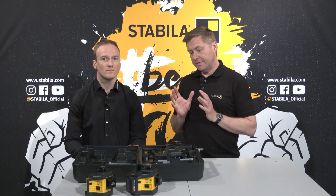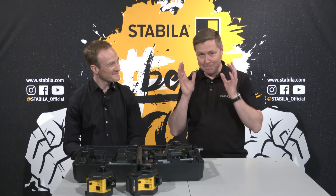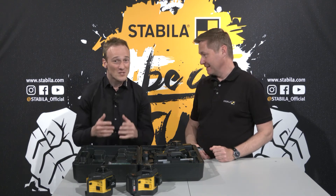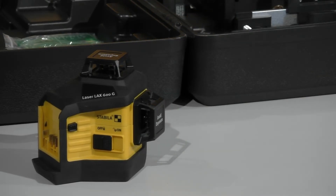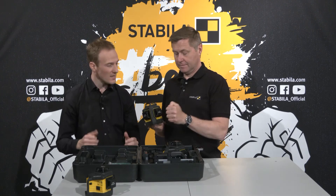What about the other aspects of robustness? Here at Stabila, we always put much effort into having very robust products, and this is also the case here. Robust aluminium and glass cages and the shock-absorbing Stabila soft grip jacket protect the laser optics from dirt and in case of falls.